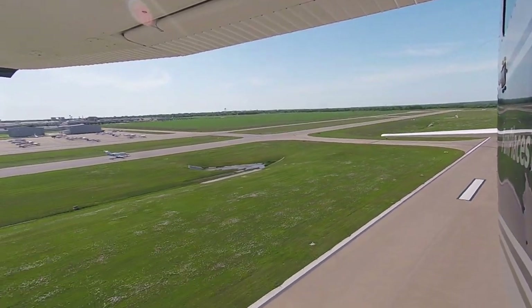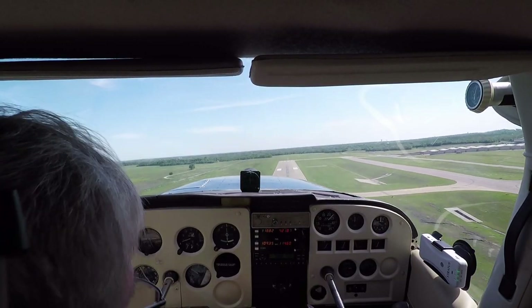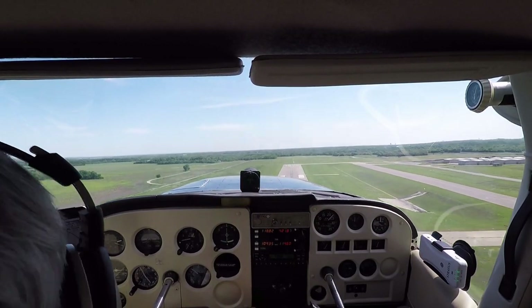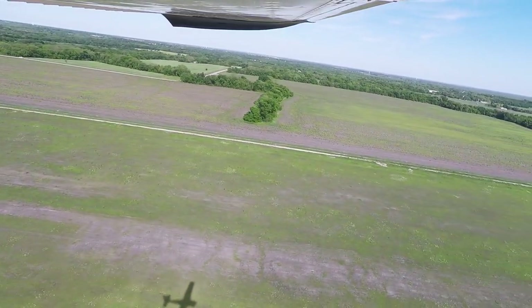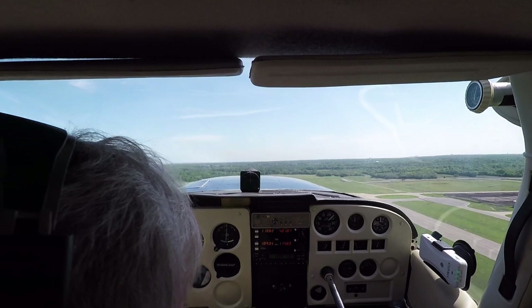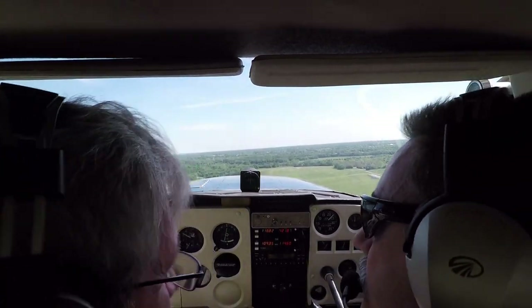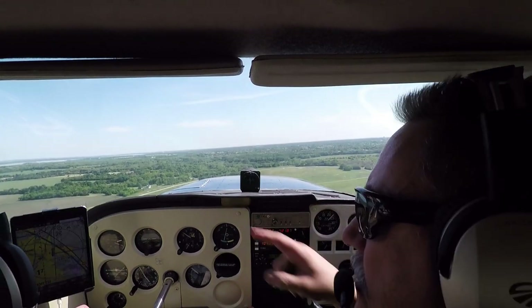Five two Kilo Papa, thank you. Seven one two Sierra Papa, hold short runway one eight — landing traffic, I'll get you out here in just a minute. Two Sierra Papa holding short one eight, waiting for the traffic. Number three one six ahead to your left, left crosswind, and they're starting to turn downwind — actually might be off your left wing now. Traffic in the pattern, you can make an east turn now.